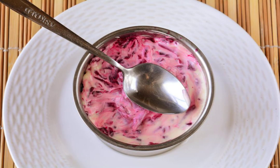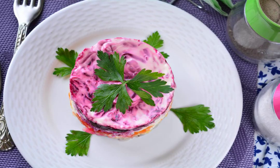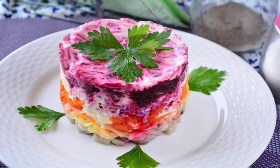Grate the boiled beetroot, put it in the salad and pour mayonnaise over it. Let the salad soak in the refrigerator for 20 minutes, then serve to the table. Bon appétit!